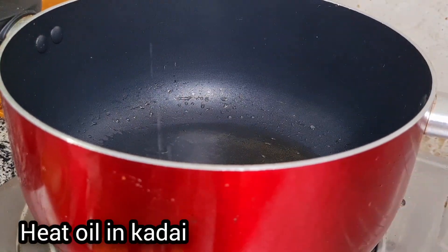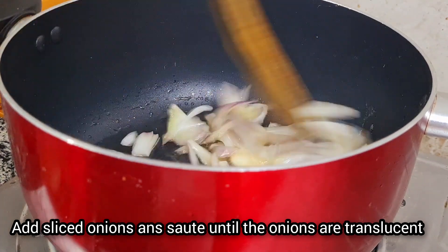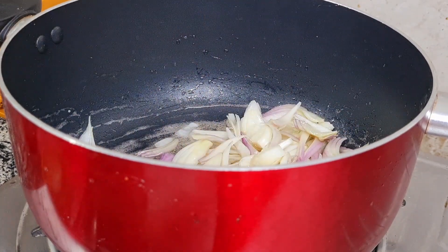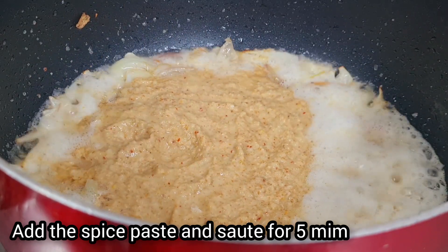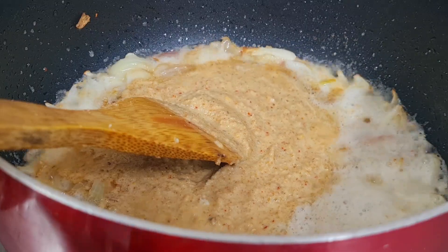Let's fry with 3-4 spoons of oil in the pan on medium heat.